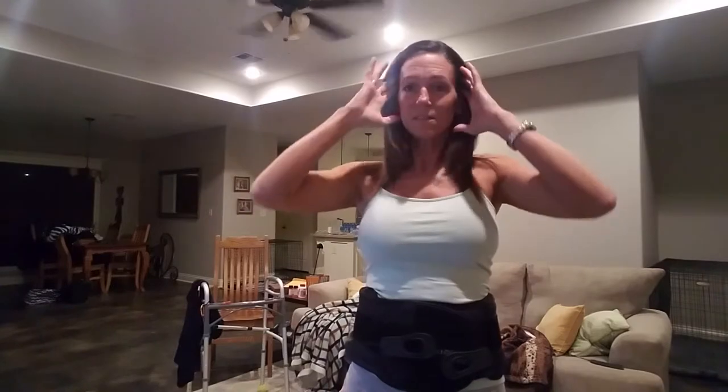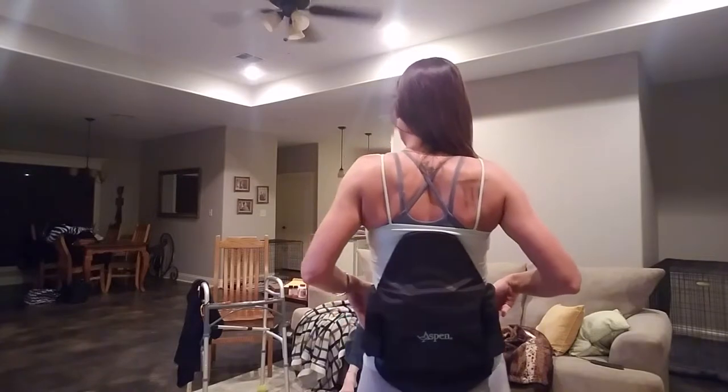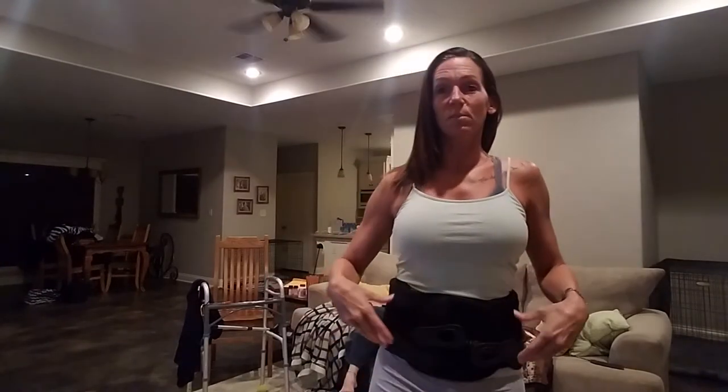So it fits like this. It's small scale enough where it should fit under my clothes, or with a jacket or a shirt over. But this is how it fits. And whenever you put it on really, really tight, it actually feels good because it braces my core. So this is it.